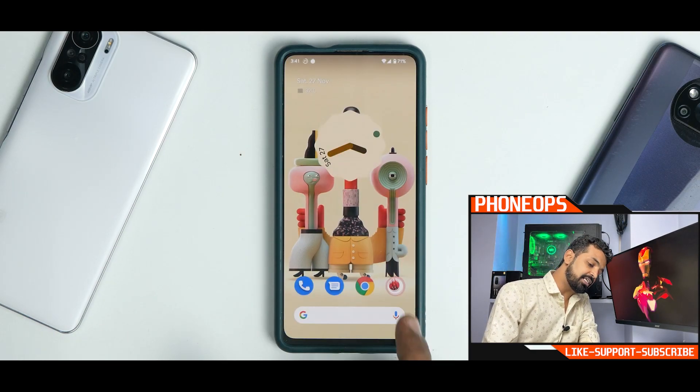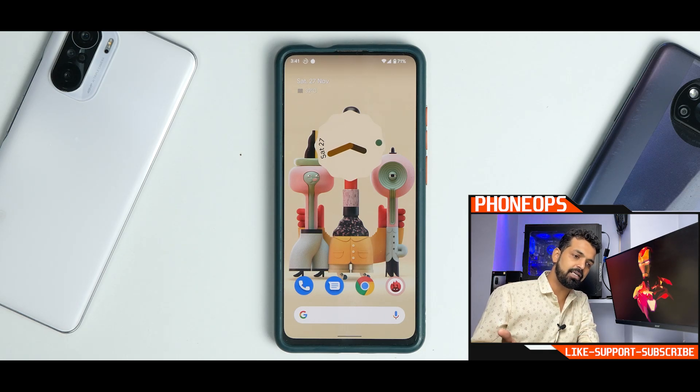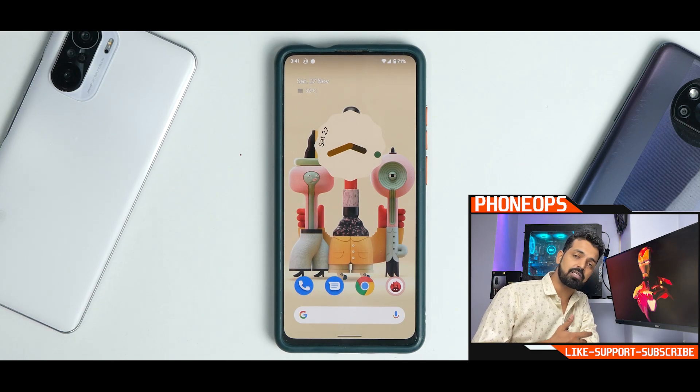All in all, the Pixel 6 Pro port for the Redmi K20 Pro is still getting there — it's a first build with a lot of things to be fixed. I would not suggest using it as a daily driver because there are many better Android 12 ROMs available, but kudos to the developer who's doing a great job. The link for his work is in the description — you can download and flash it if you want. Until the next one, this is Kailash signing off at Phone Ops. Keep smiling, take care, goodbye.